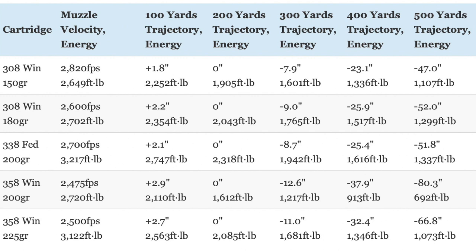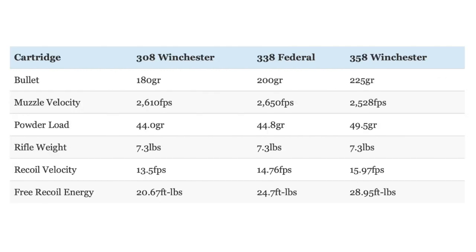Now let's talk about recoil. Since I'm not aware of any rifles currently manufactured in all three cartridges, I made a comparison with a hypothetical rifle that weighs exactly the same for each cartridge. Using the loads we discussed, the .308 Winchester has the least recoil of the bunch, with recoil progressively increasing with the .338 Federal and the .358 Winchester. The .338 Federal, and especially the .308 Winchester, have a pretty manageable amount of recoil that most hunters and shooters should be able to handle without much trouble.